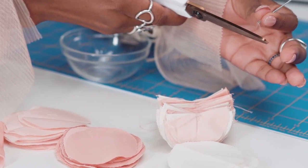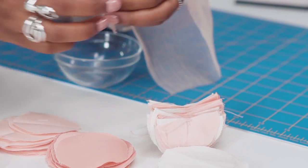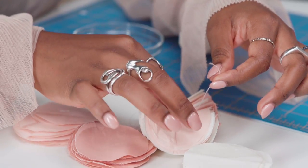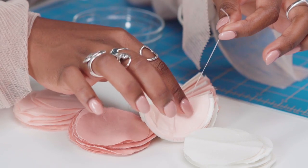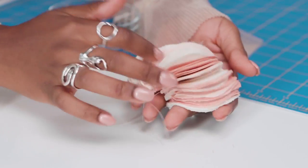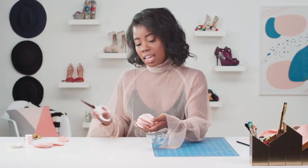The next step is to cut the string and then tie a knot to hold it all in place. You can tie two knots for extra security. When you're done it'll look like this. Go ahead and cut off the extra pieces of hanging thread.